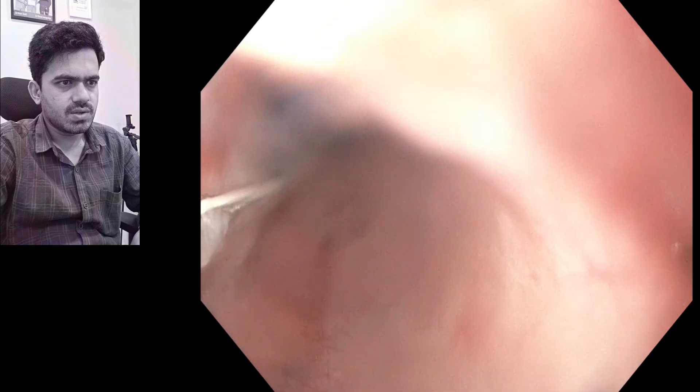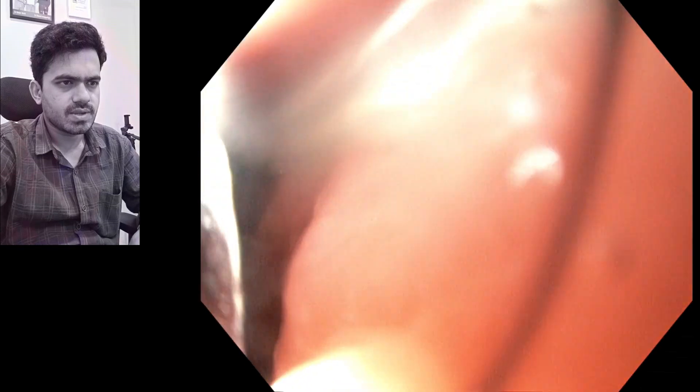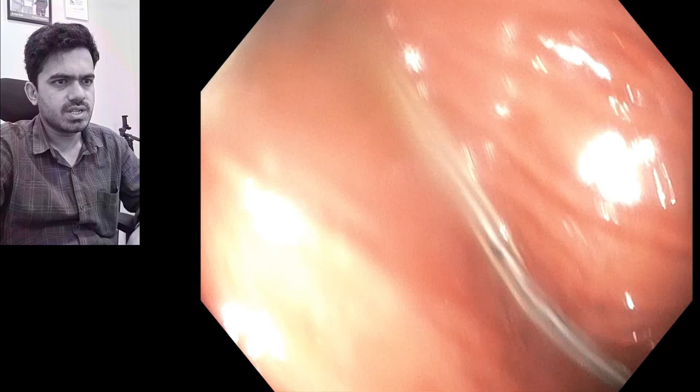Mild sedation has been given to the patient. Now we have entered into the esophagus and are checking the position of the tube. Here it is lying in the mid-body of the stomach.